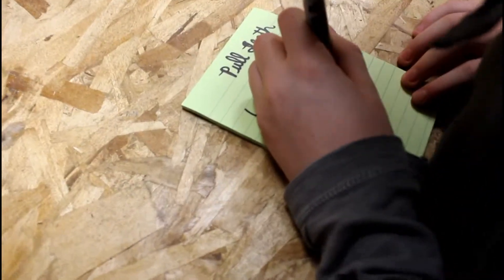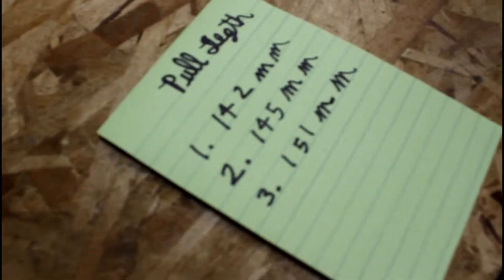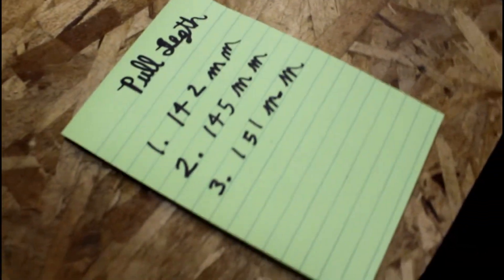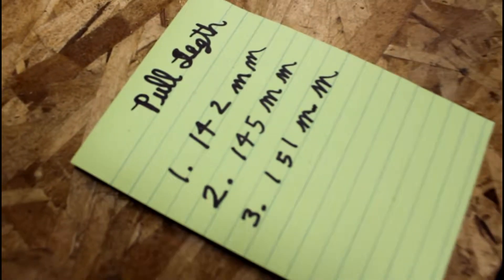What you got? Okay, let's see. So you're done? Yeah. See what you got. Alright, so that's the pull length test — we got all of our data. That's pretty cool. Looks like it actually can pull further away from the bolt before it falls.